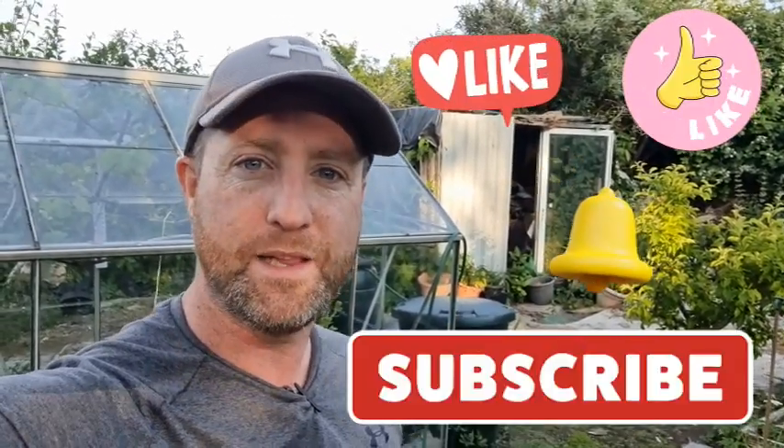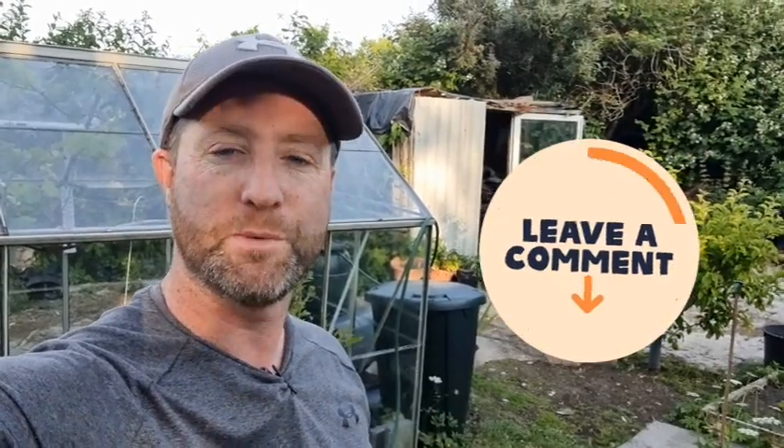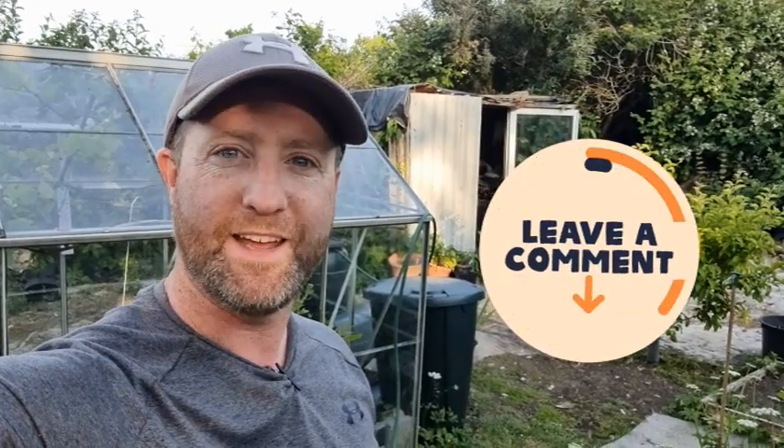Okay, thanks for watching. If you haven't already, remember to subscribe, hit the thumbs up button, and also turn on that little notification bell — it'll help you be notified of all my new videos coming up. Thanks for watching everyone, thanks for your support and your lovely comments. Take care and I'll see you on the next video. Bye now.